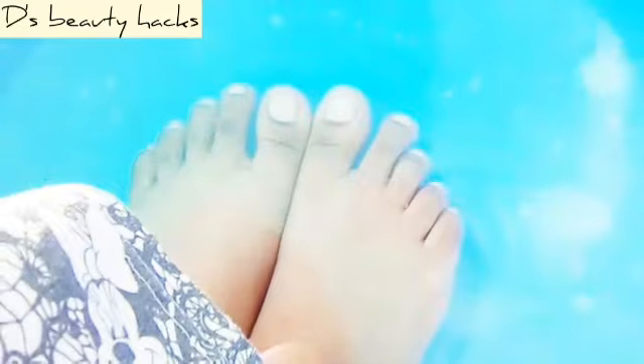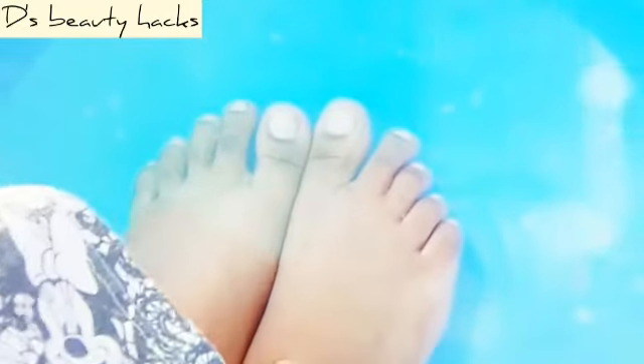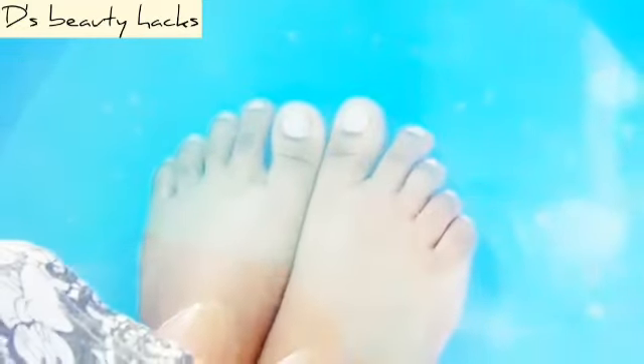First of all, soak your feet in warm water for about 10 to 20 minutes.